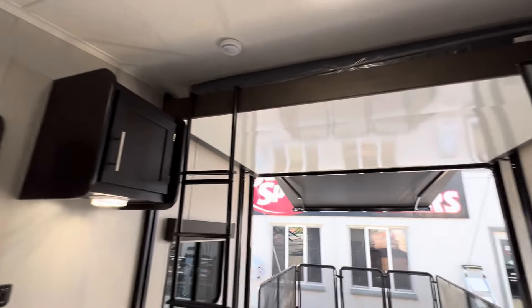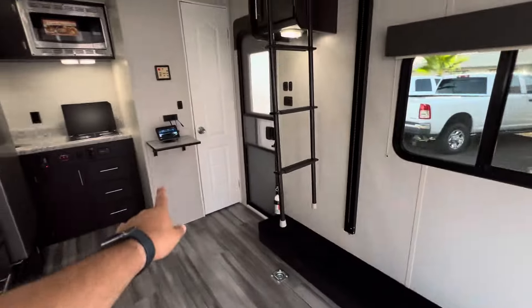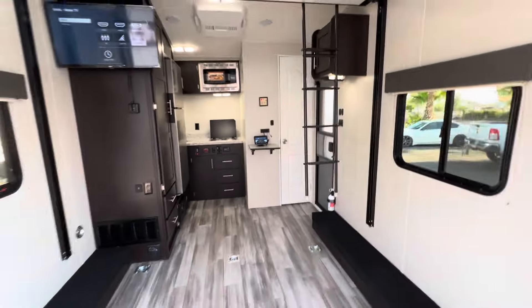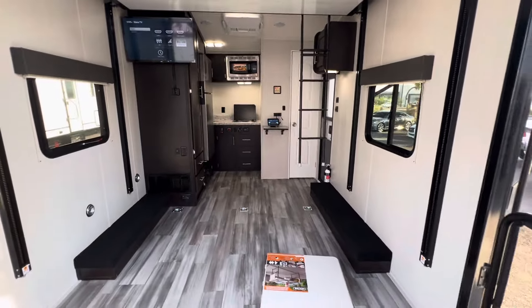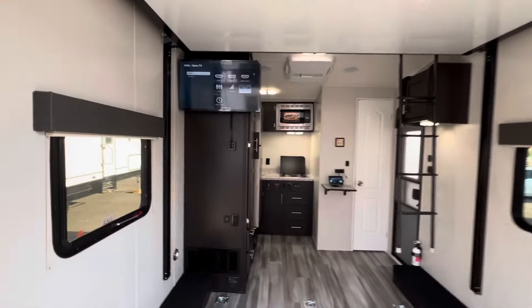What a beautiful trailer. This is a 14-footer — from this ramp door to that bathroom wall is 10 feet. You can haul a quad, trail model side-by-sides, dirt bikes, kayaks, anything you want.